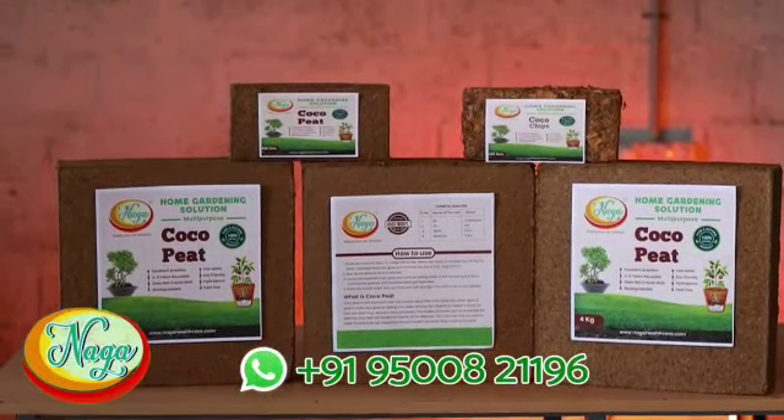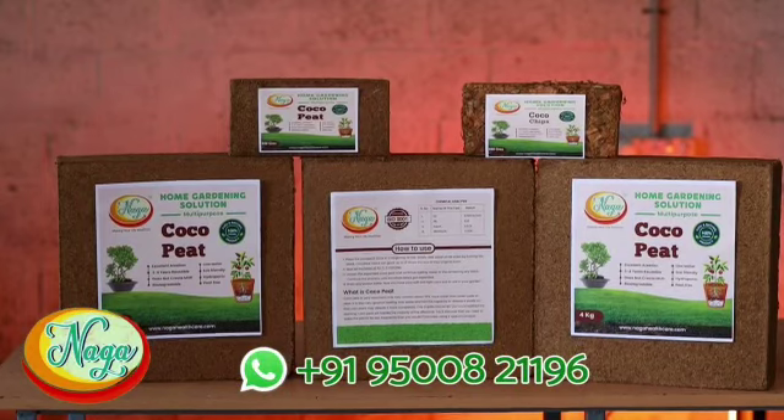We can also do home gardening by combining soil and coco peat, but it should be 50% each, equally mixed.